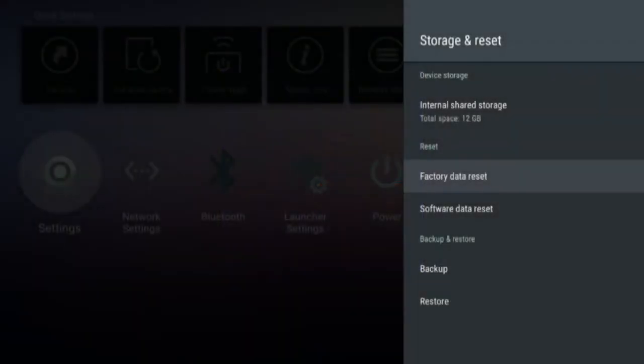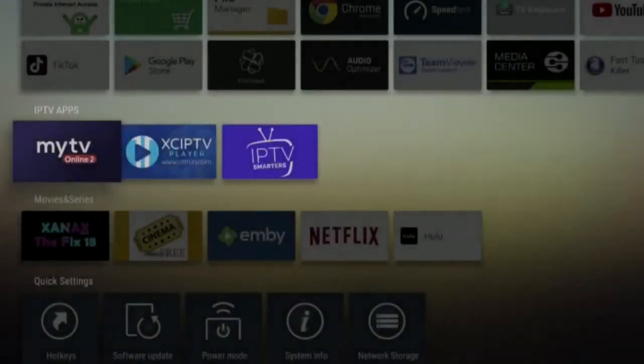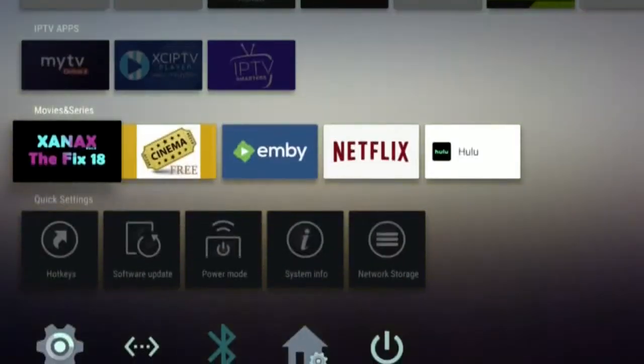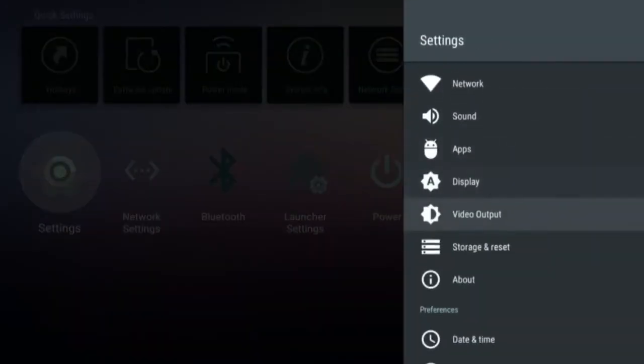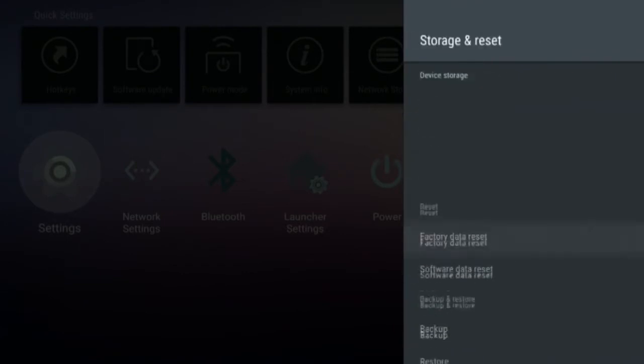To begin, turn off your device and insert the external storage like a USB stick. Turn on your device, go to Settings, and navigate to Storage and Reset. Make sure your external device is listed under removable storage.